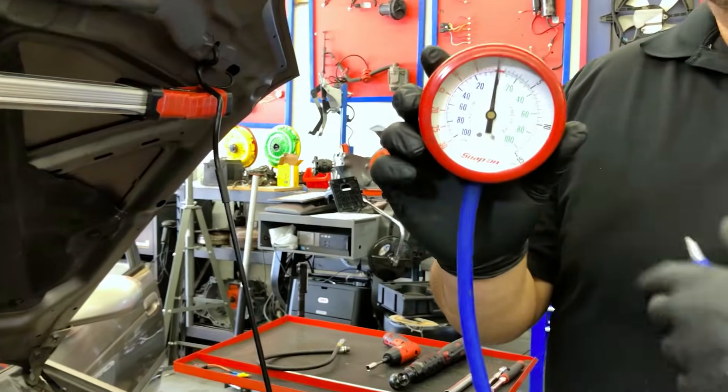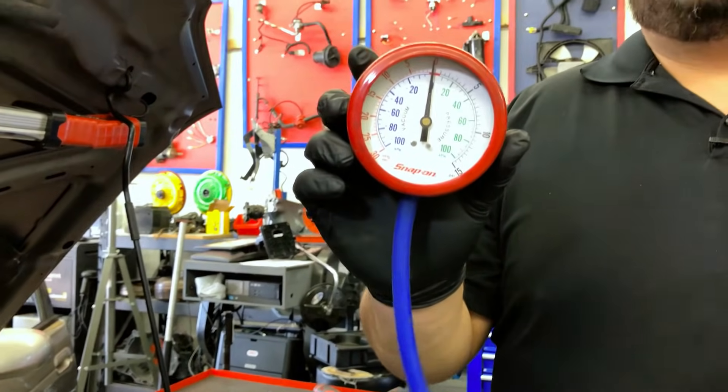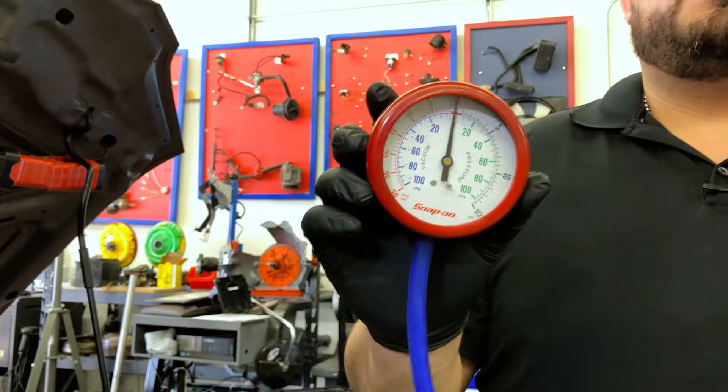This is our vacuum gauge. Just like I told you, we've been using these since the carburetor days. You'll notice it has both positive and negative pressure — negative pressure is vacuum, and positive pressure was used for fuel delivery. Back in the day, mechanical fuel pumps only gave us three to five PSI, so we'd use this instead of our normal 60 to 100 PSI fuel injector pressure gauge.